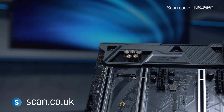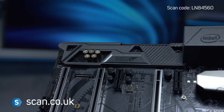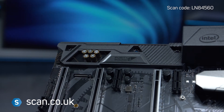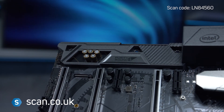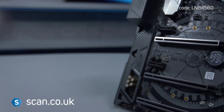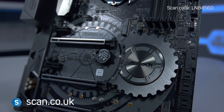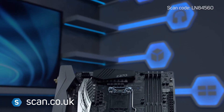Sound comes from ASRock's Purity Sound 4 engine and supports 7.1 channel HD audio with a 120dB signal-to-noise ratio, DAC, and gold audio connectors throughout. The Taichi motherboard also features aluminium alloy heatsinks for a premium look and feel.